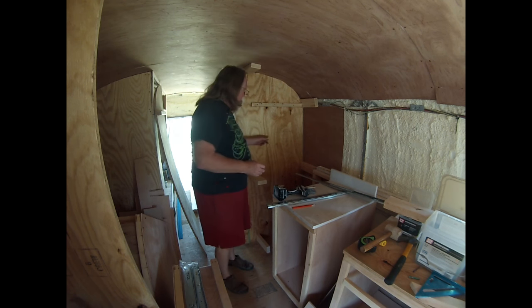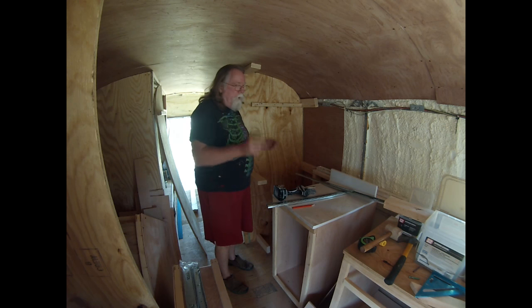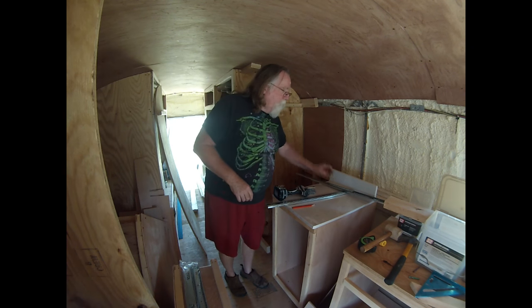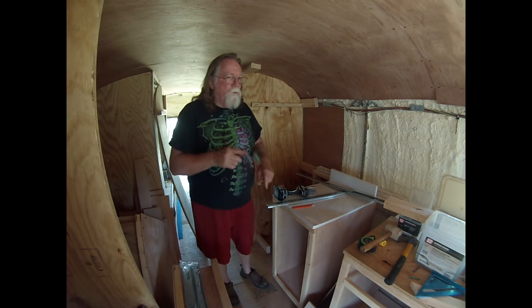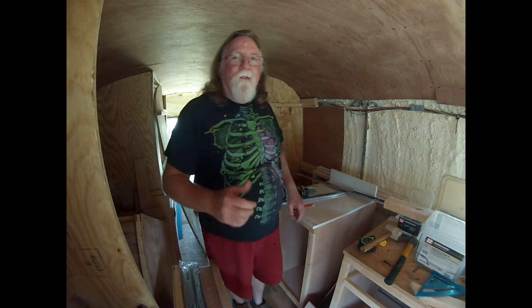What I'm going to do is drill a pilot hole for those two, get that in, and then I can drill pilot holes for the other ones. Let me find my other drill.